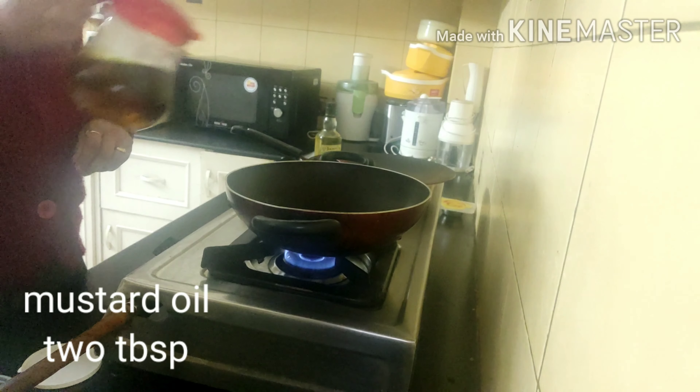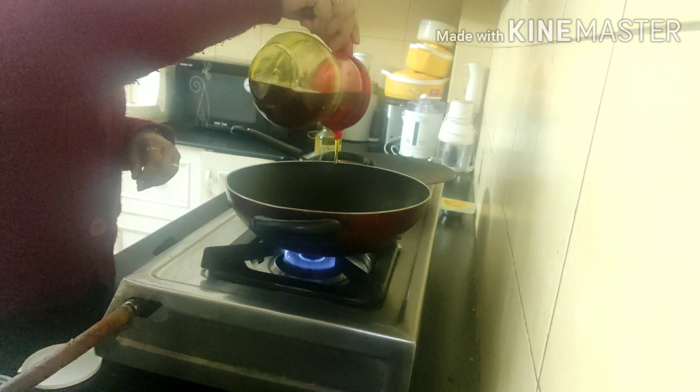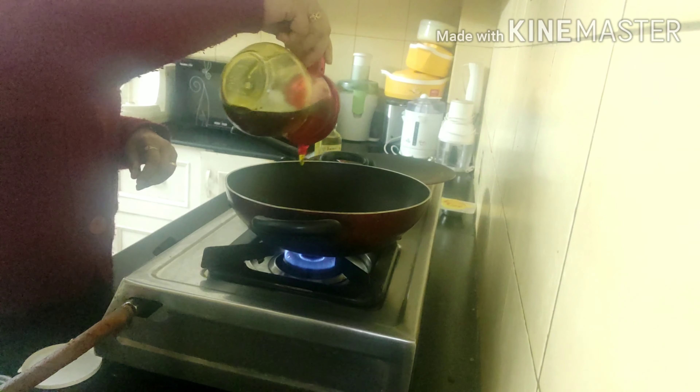Let's directly go to the kitchen. Now I'm adding mustard oil to the heated pan — I will be adding two tablespoonful of mustard oil.